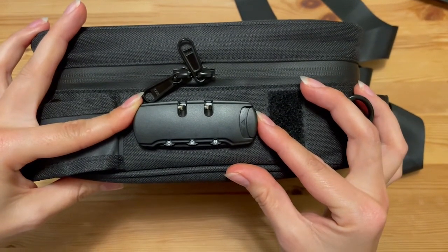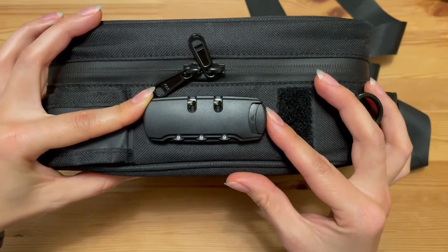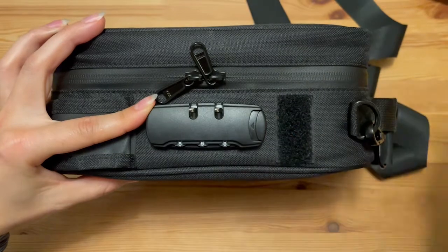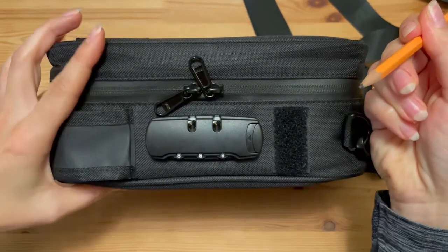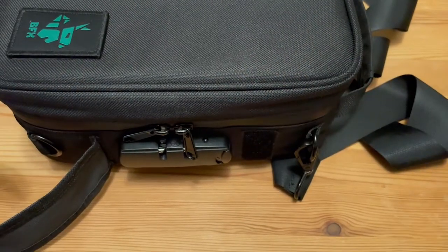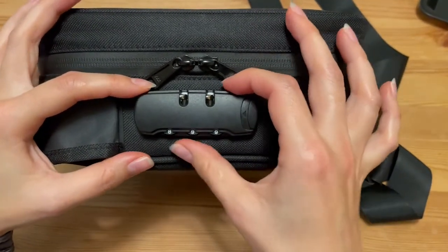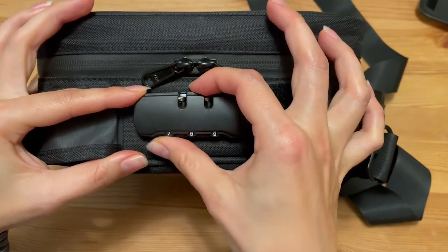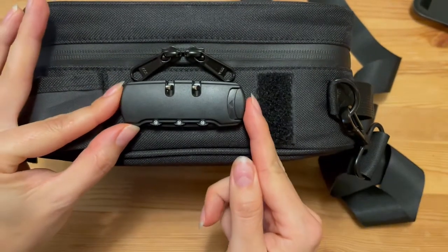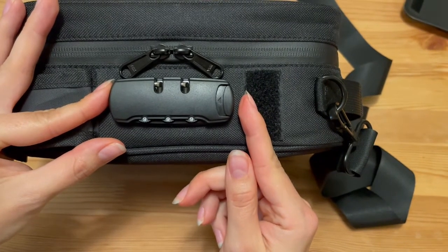If you want to reset the lock and change the numbers to a different passcode, here's what you should do. For example, if my lock is set to 899 and I want to change it to 999, take your tool and press the small button on the side until you hear a click. Then change your numbers to the new desired combination — in my case, 999 — and press the button on the side. Now your passcode has changed to 999.